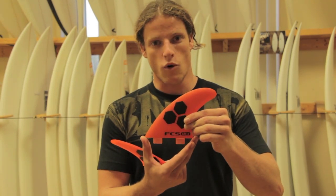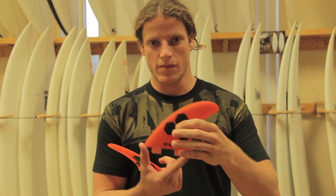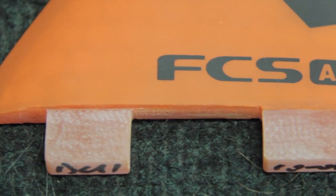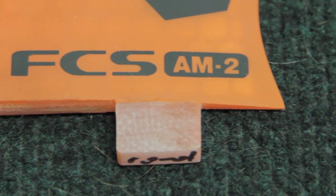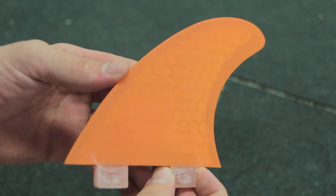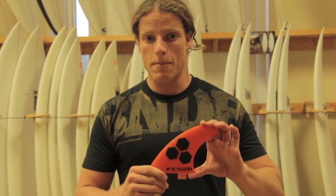Now let's talk some specifics. The base on the AM2 side fins is 4.55 inches long, and on the center fin it's 4.32 inches long. This gives you a lot of drive, and coupled with the large amount of surface area, it will allow you to generate speed pretty quickly.